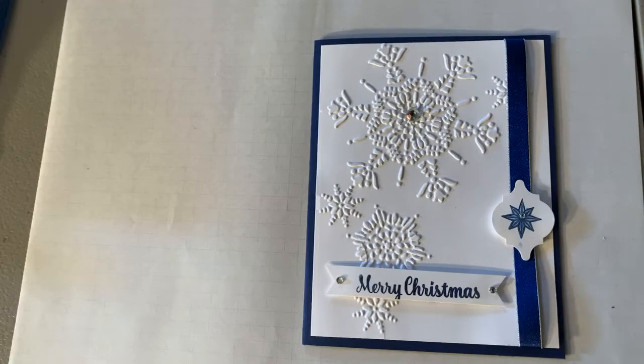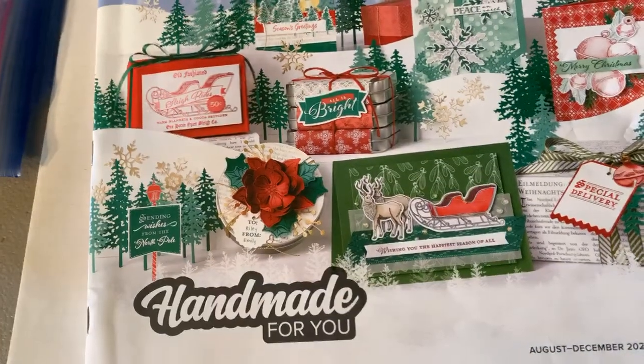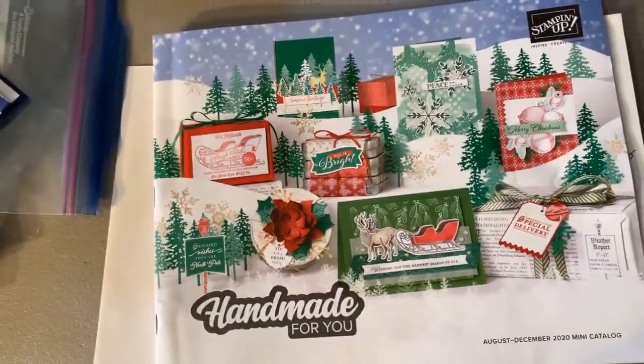For July, we still have bonus days going on until the end of the month. For every $50 order you will receive a $5 coupon by email to use in August. August 4th the new catalog goes live. I do have those for you — some of you have gotten them already. I have them here for anyone who wants one.